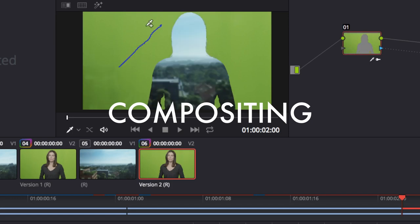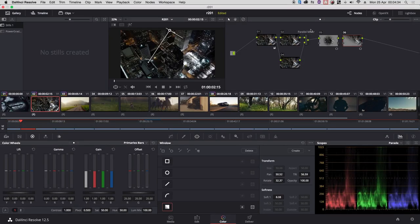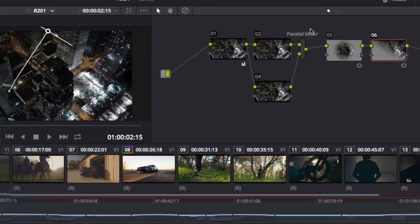We're going to look at the workflow from the beginning until the end — from importing XML, media conforming, working with the client, and delivering the final result.